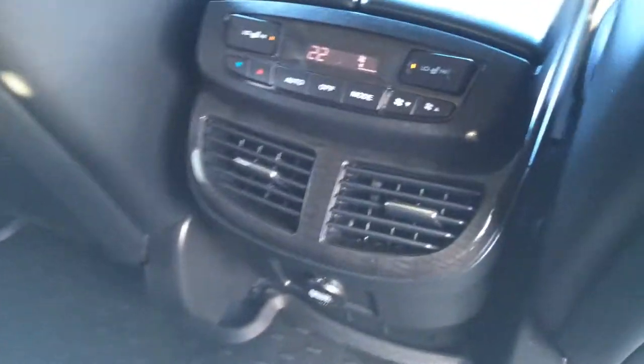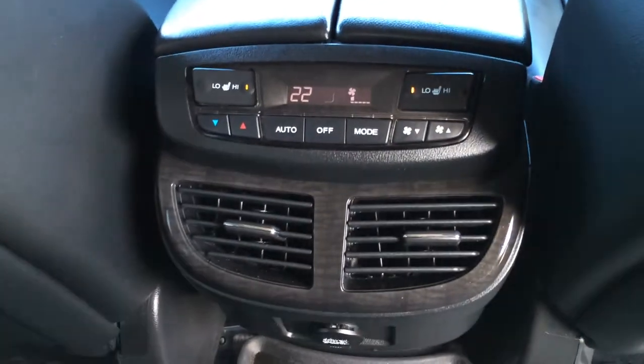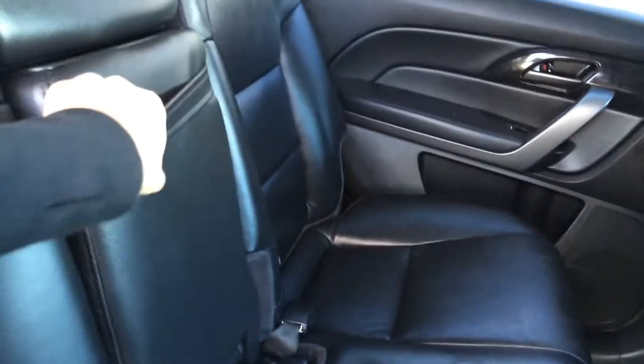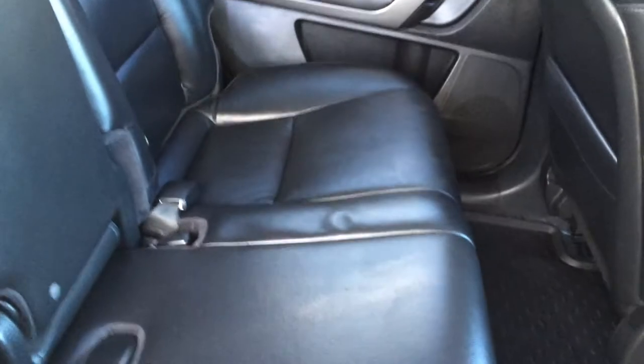In the middle here, we have ventilation ducts and climate control. The middle outer seats are heated with low and high settings. Got your power outlets, child seat anchors, adjustable headrests, pull-down armrests with cup holders. Overhead handles, hooks, and lighting.